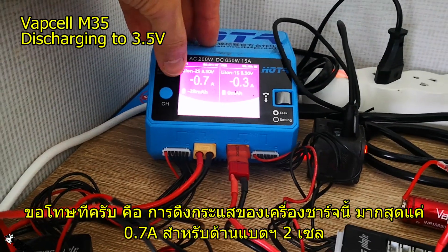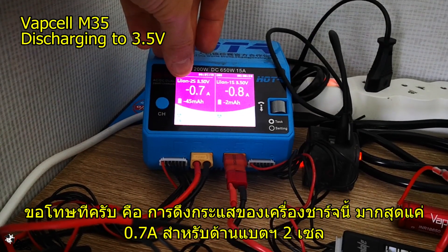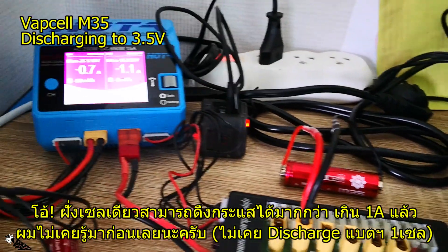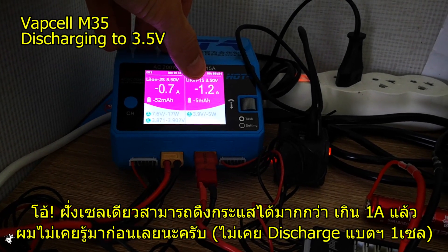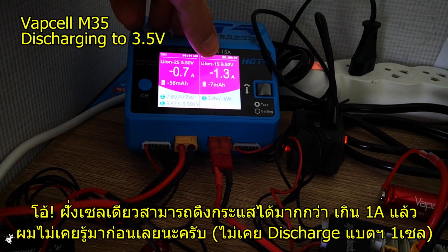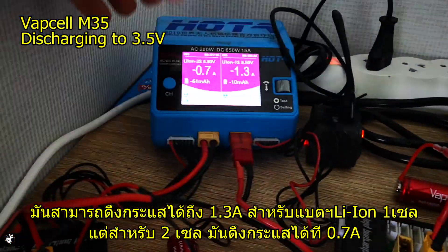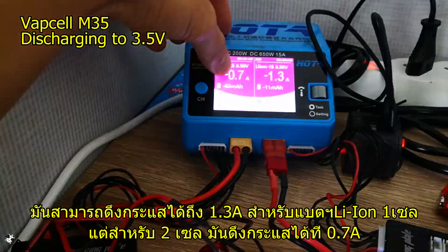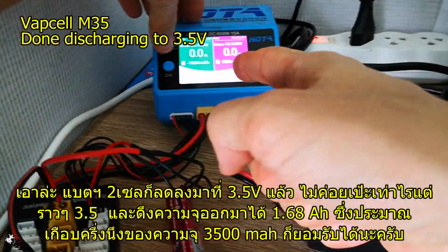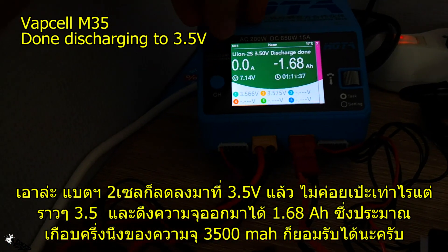The average discharge limit on this charger is 0.7A for a two-cell lithium-ion pack. For a single cell, it can draw up to 1.3A. So the two-cell pack is limited to 0.7A discharge on this charger.